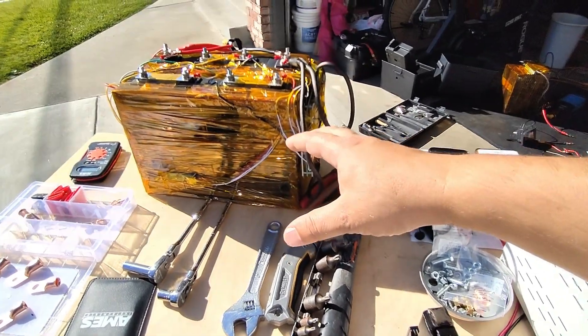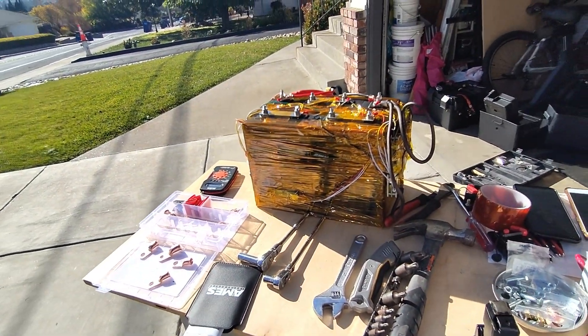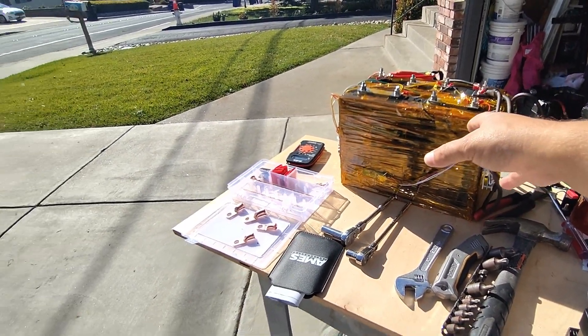This lithium iron phosphate battery is 280 amp hours, and we can actually use all 280 amp hours. So that's a lot different — you could say this is 10 times the battery, and it is. It's lighter too, and I'm going to go over some of the other benefits as well.